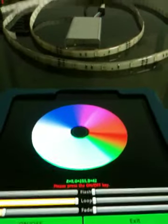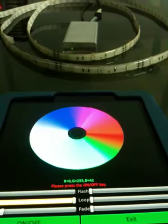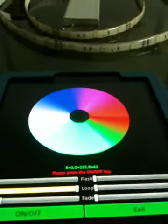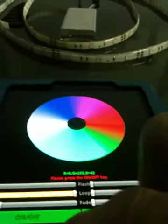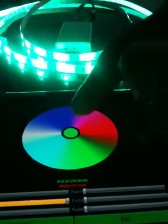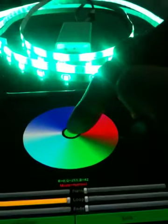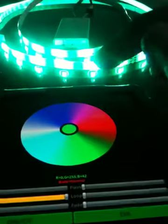In the following I will demo the remote control LED through mobile phone Bluetooth device. Now first I turn on — you see the circle, the color in the circle is green, so the LED shows green color.